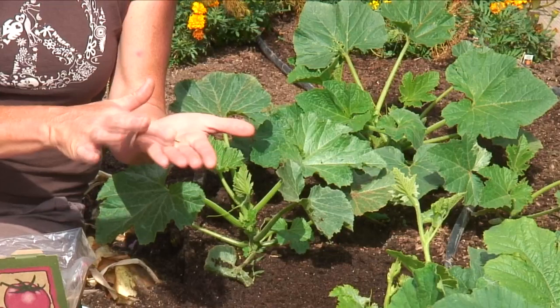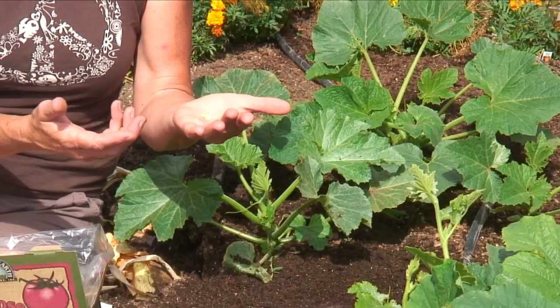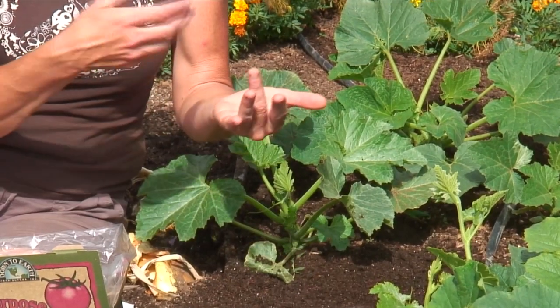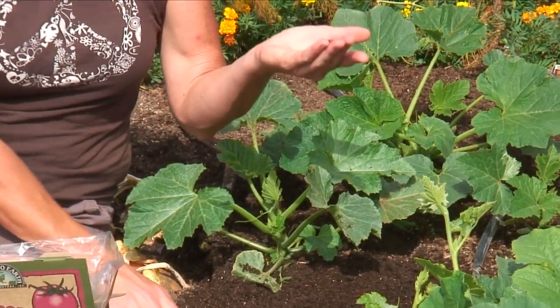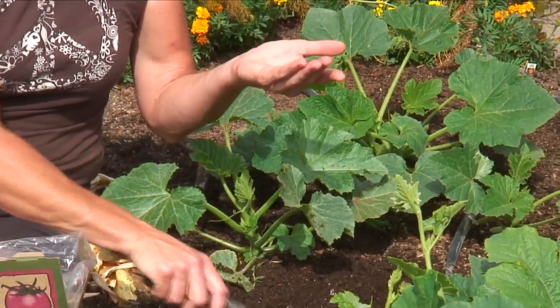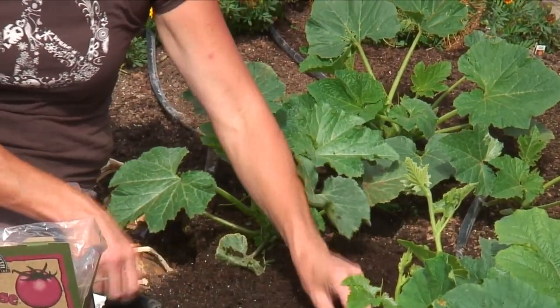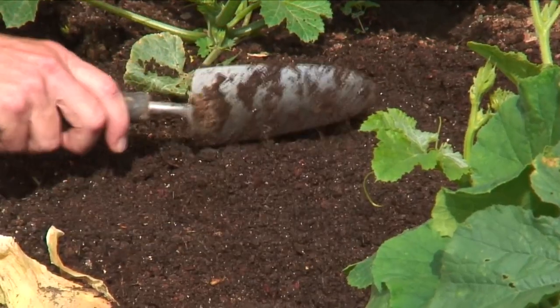I'm going to pick four nice seeds. If they're really super light — lighter than the rest of them in weight — you probably want to discard them because they're probably no good. Plant them about an inch deep, put those four seeds in there, and just cover them with an inch of soil.